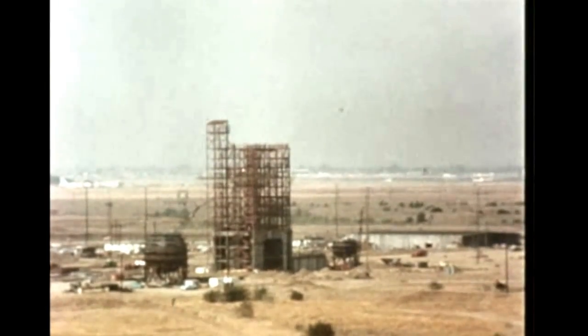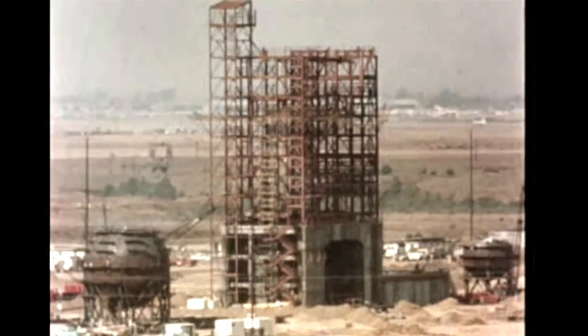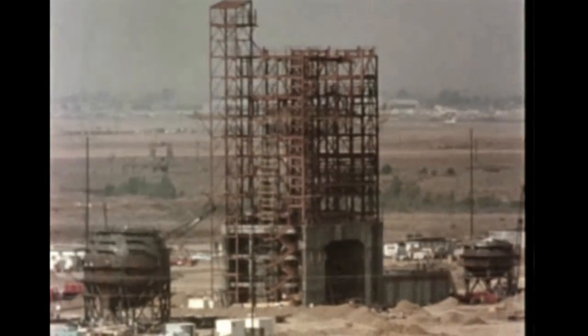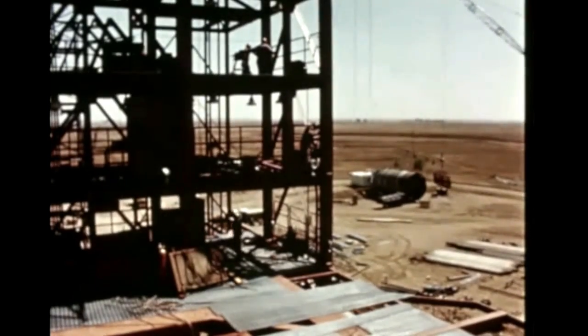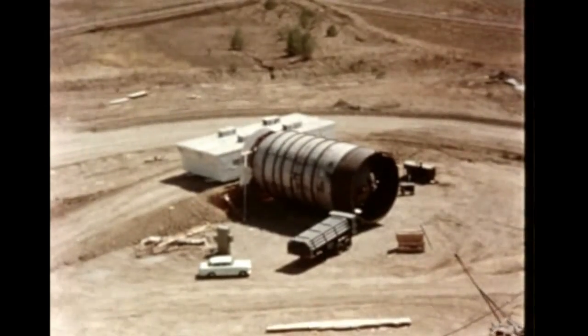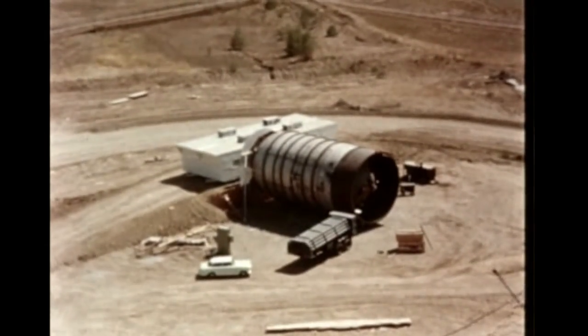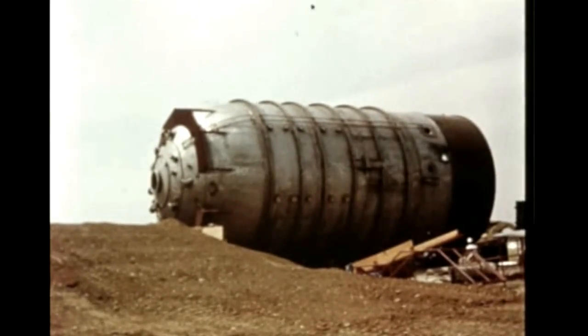At Douglas Aircraft's VETA complex in Sacramento, where S-4B stages will be static fired, the superstructure for the battleship test stand Beta-1 was finished in late September. The battleship tank has been assembled, insulation has been installed, and the tank is scheduled for installation in the Beta-1 stand during December.